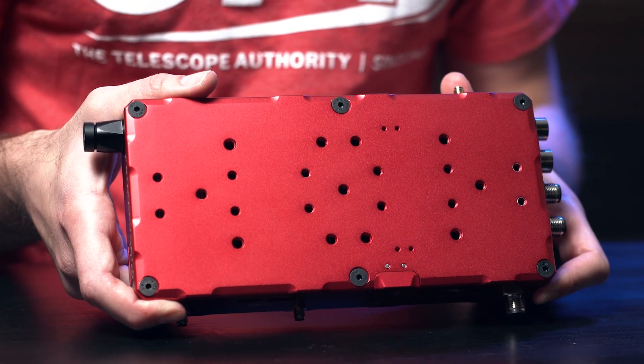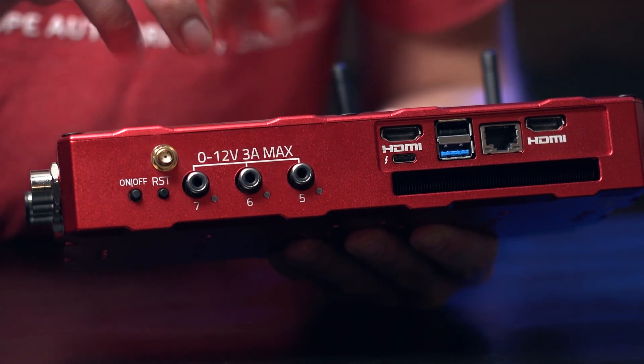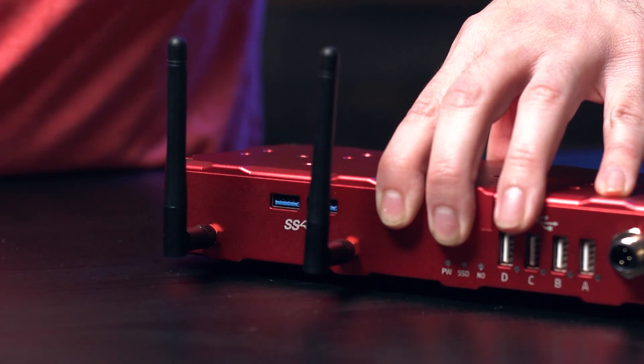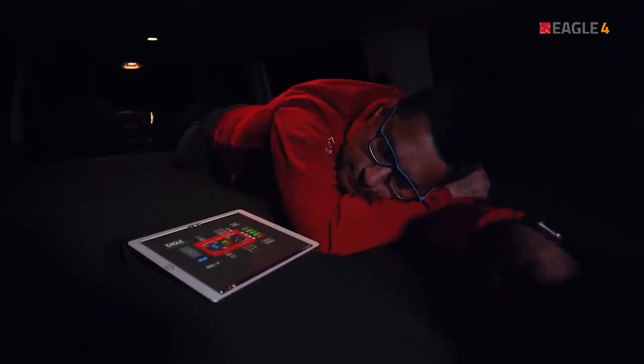The Eagle 4 is covered with a variety of different mounting holes on both sides, making it very easy to position it the way you'd like on your tracker. There are three dew heater ports so you can keep your telescope, guide scope, and camera free of dew and not have to worry about condensation ruining your night. Antennae allow you to broadcast its internal Wi-Fi signal so your telescope can be outside imaging while you are cozy in bed controlling everything and watching your images come in on your phone, tablet, or computer.